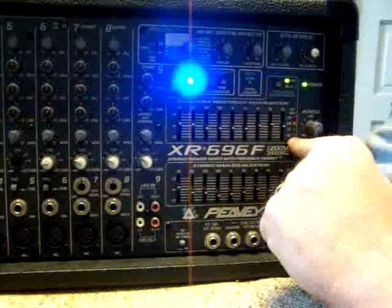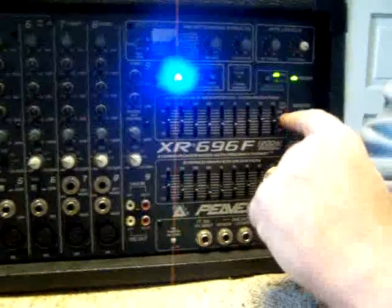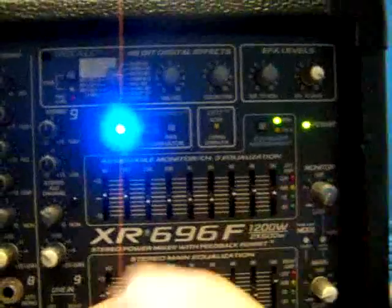There's an LED array here. When you're mixing sound, you try not to get it into the red. We're not loud enough to do that right now.